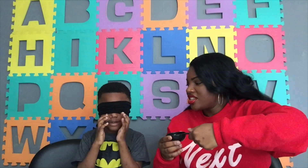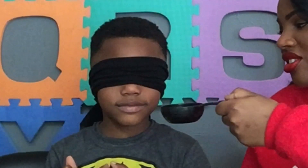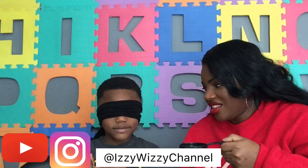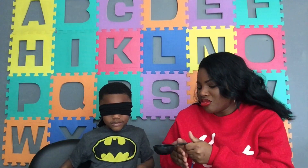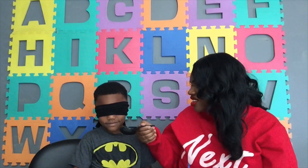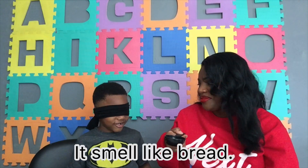Move your fingers. You ready? All right, here we go — one, two, three. I'm going to let you smell it two more times, okay? Ready? One, two, three. It smells like bread. It smells like what? Bread. Bread? Wrong.